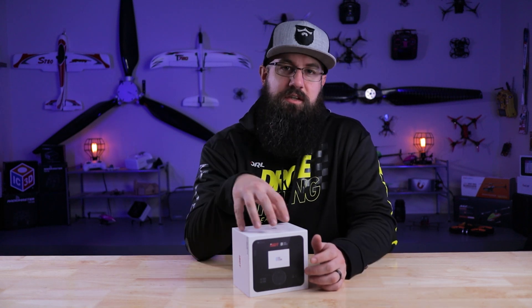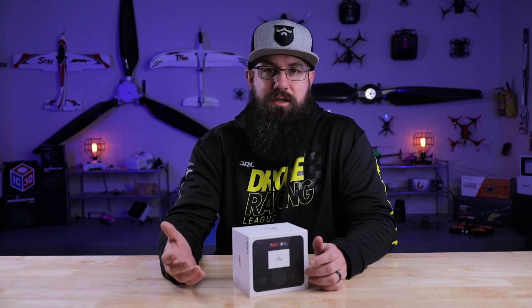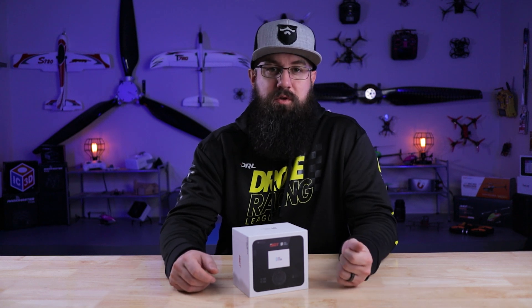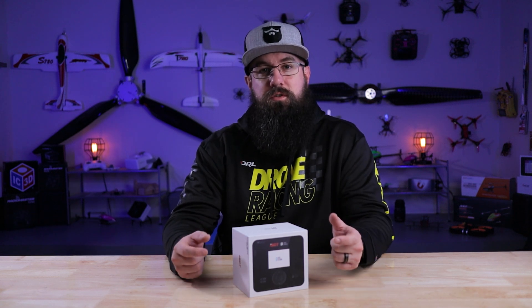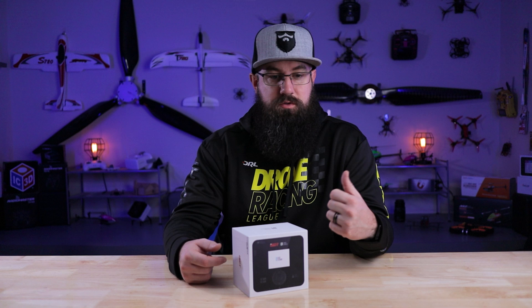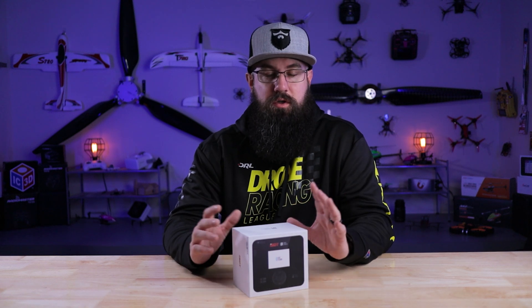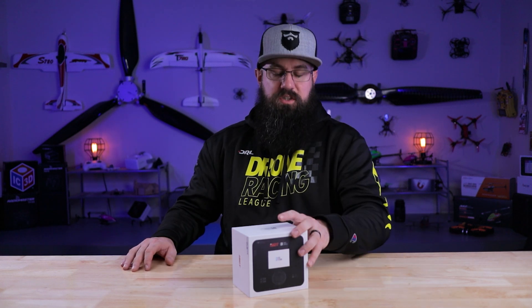Dual mode, like the D1 here, just means it's an AC and DC charger — you can plug it into a wall or straight into a power supply for more power. A dual port charger actually has two output ports, so you can charge two different batteries or parallel charge different setups, acting like two independent chargers in one. It's a huge difference, and honestly I don't love the wording they're using.